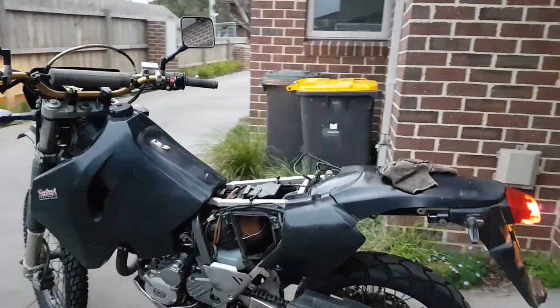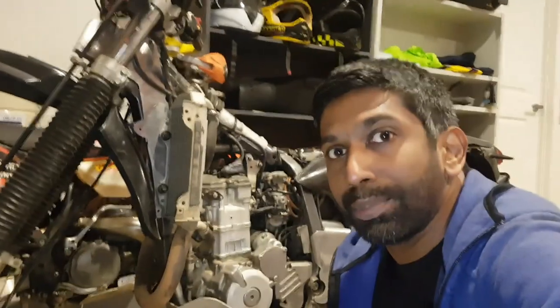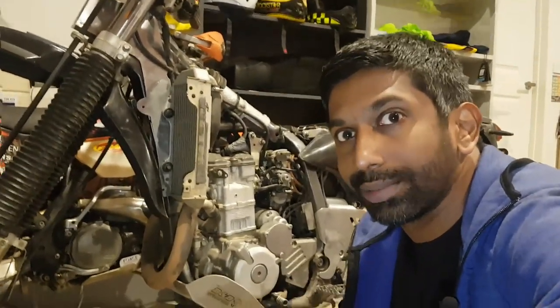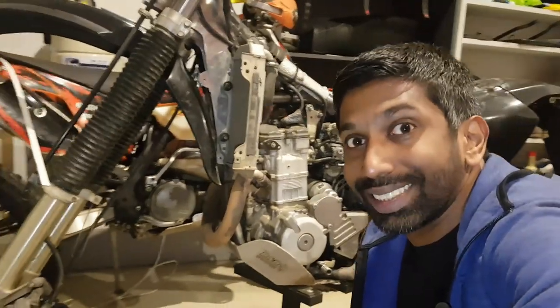Next I take the bike out and give it a quick start to make sure everything is okay. That sums up the process of how you do a valve clearance check on a DRZ 400. Let me know what you think, and if you found this useful don't forget to like the video and subscribe to On Two Wheels. Thanks for watching!